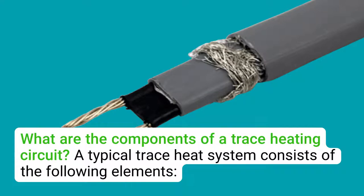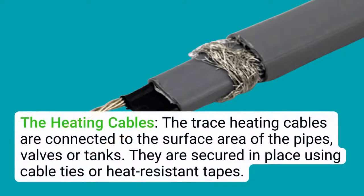What are the components of a trace heating circuit? A typical trace heat system consists of the following elements. The heating cables: trace heating cables are connected to the surface area of the pipes, valves, or tanks, and are secured in place using cable ties or heat-resistant tapes.